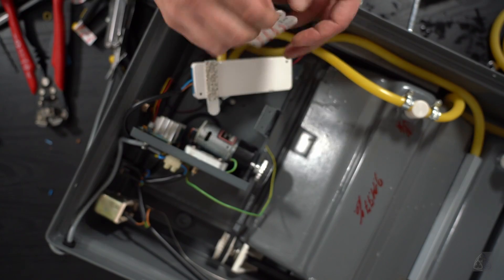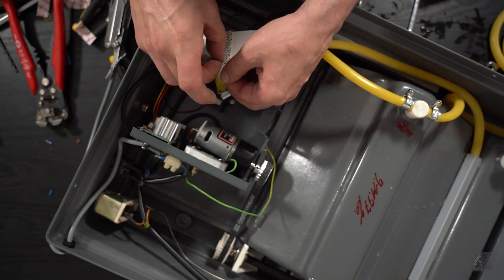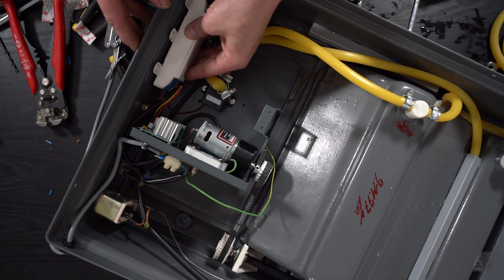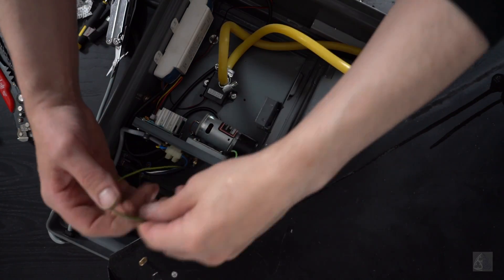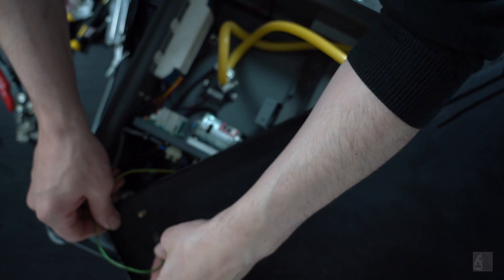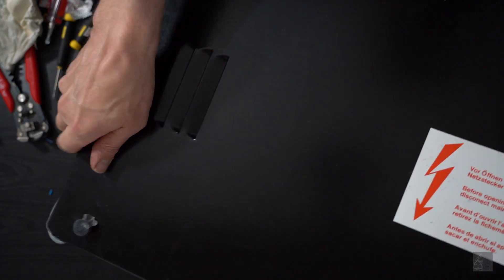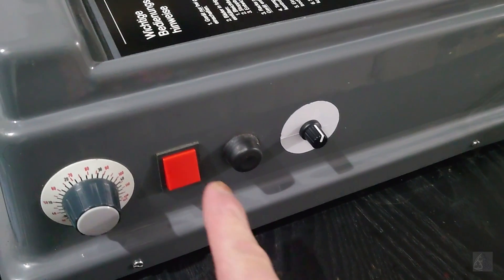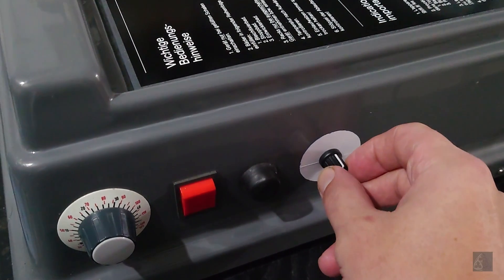At top speed the paper can pass through the development tank in about 40 seconds. It's now possible to use it for RA4 and black and white processes. If you need it to go even faster, you can choose a different gearbox ratio for the motor or use a 15 volt transformer. It's also quieter than the original motor and pump.